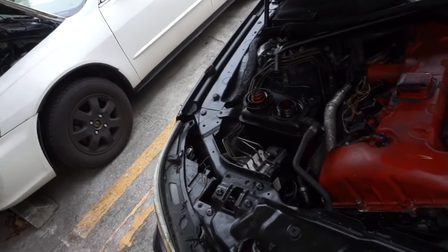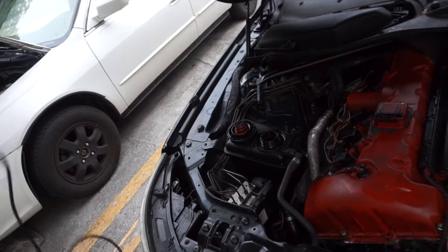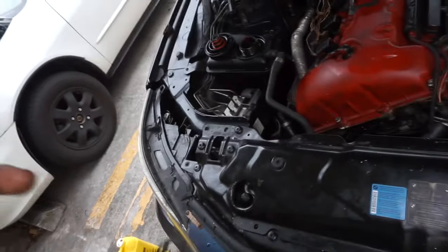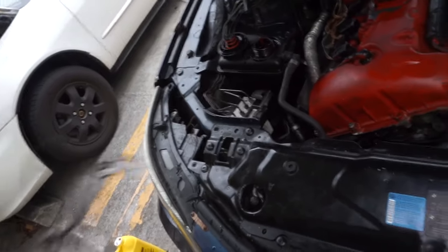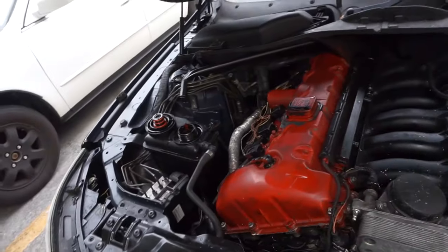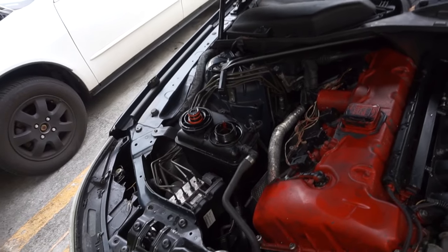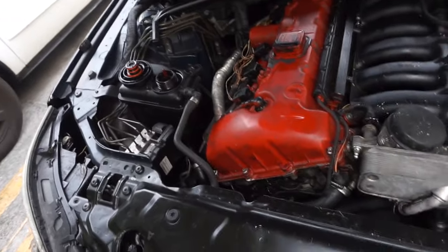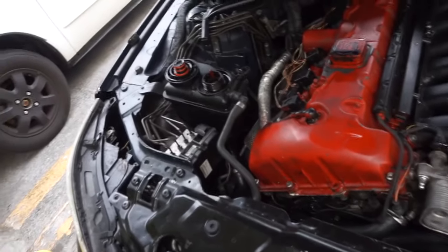If you go to change your ECM, go through the bleeding process, and it still doesn't work, then it probably is your water pump or your thermostat — you're going to want to change both of them. Now most cars have manual pumps which require a long bleeding process, but the automatic pump makes it a lot easier because it circulates and does everything for you.